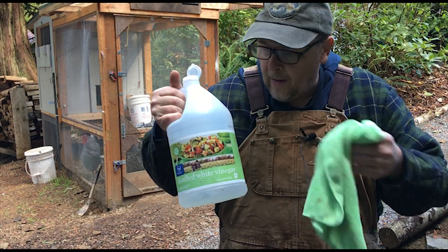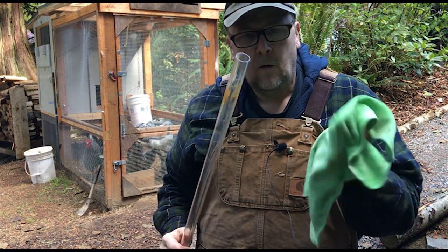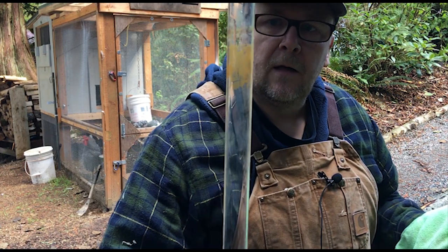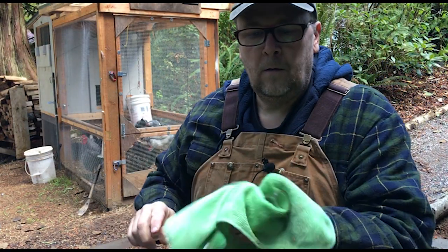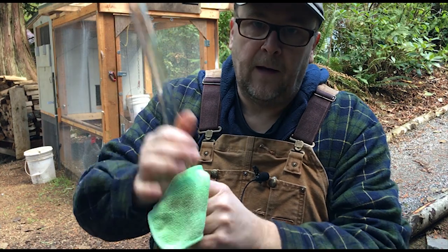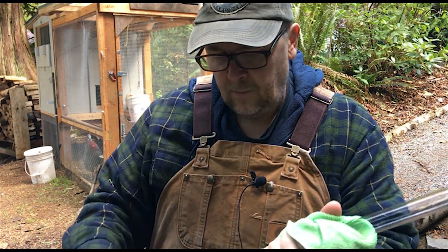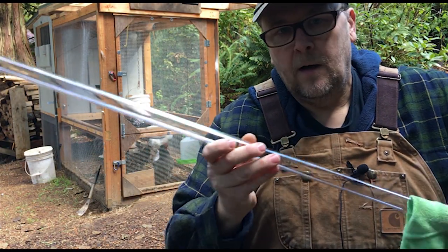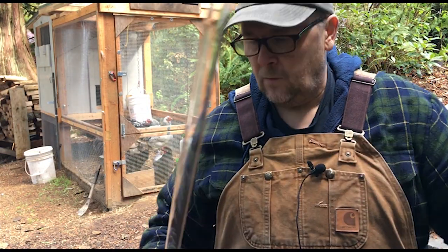Now I'm going to soak a rag with some white vinegar and use it to clean up this glass tube. You can see the gunk on there — it comes off really easy, depending on what you're running through your pump. Mine's a little dirty, but it's coming off real easy. Then I'm going to rinse it off with some clean water that I put in a jug before I disconnected the filter.